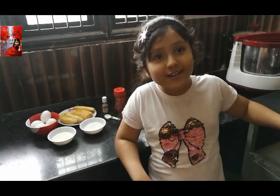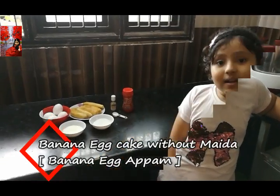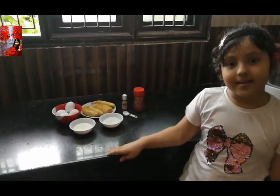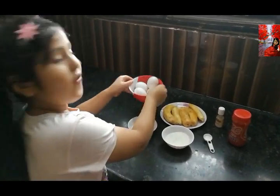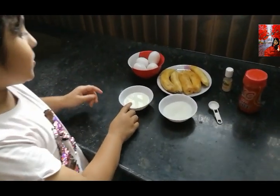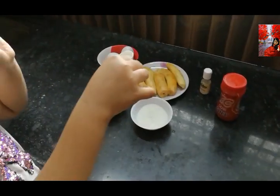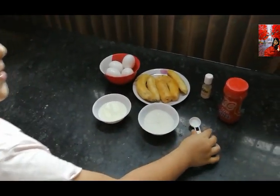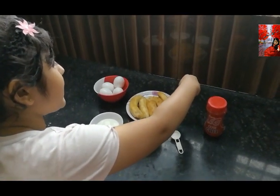Today I am going to teach you how to make the banana cake. Let's see the ingredients. We need four eggs, five bananas, one fourth cup milk, one fourth cup sugar, a pinch of salt, four tablespoons ghee, and pineapple essence.